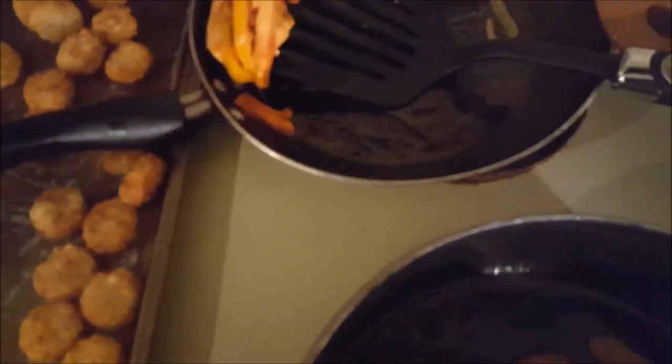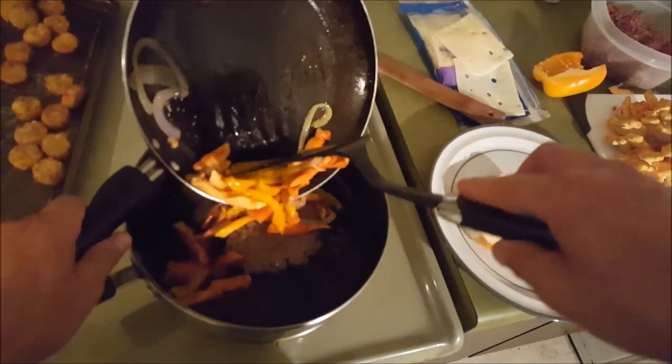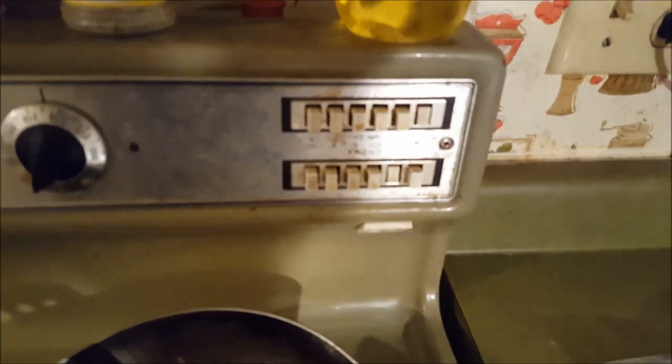I'm going to stack it right up on my burger here. I'm literally just piling it on my burger. Over here I've got my Swiss cheese — put a couple pieces of that on there, just like so. And I'm going to cover this now, it's just on warm, so I don't have to worry about it getting cooked too much.